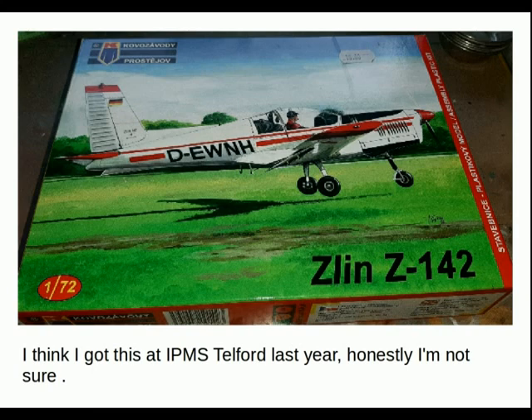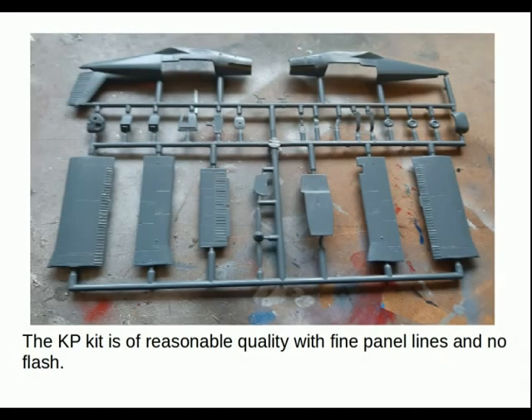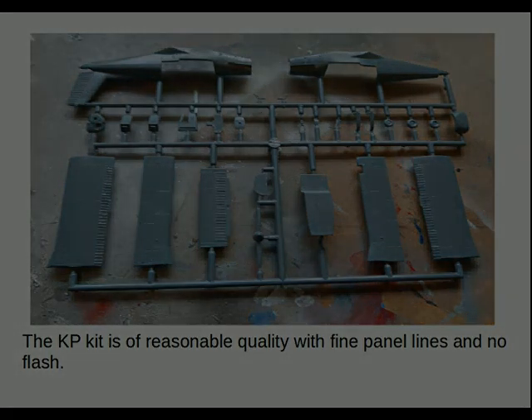I think I got the KP kit at IPMS Telford last year — honestly I'm not entirely sure when I got it. There are four rather nice marking options; as I wanted to do two civilian aircraft, I chose the bottom one — the Hungarian and Polish ones I'll be building. The KP kit is of reasonable quality with fine panel lines and no flash, pretty much what I've come to expect from this kit manufacturer.